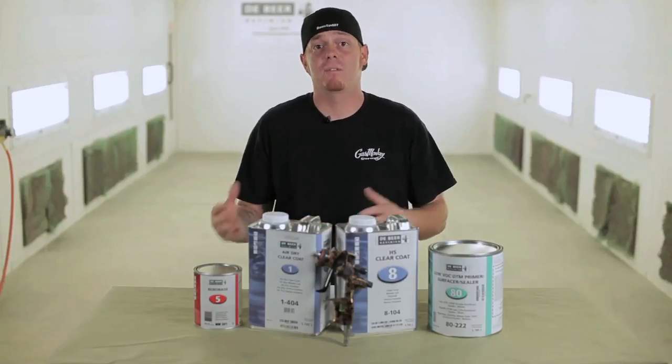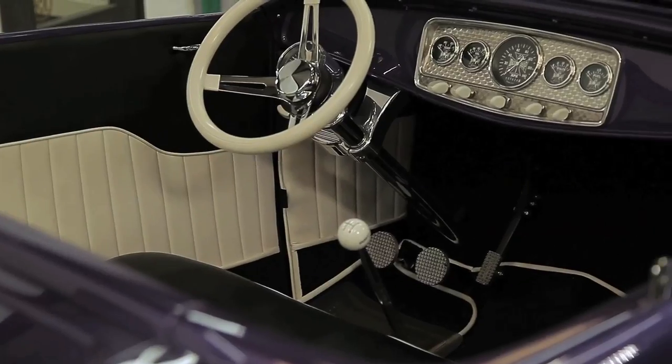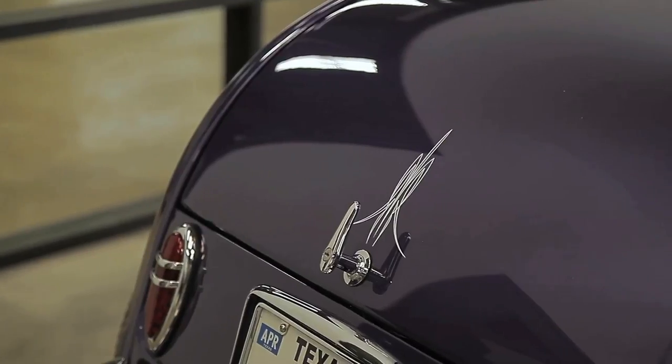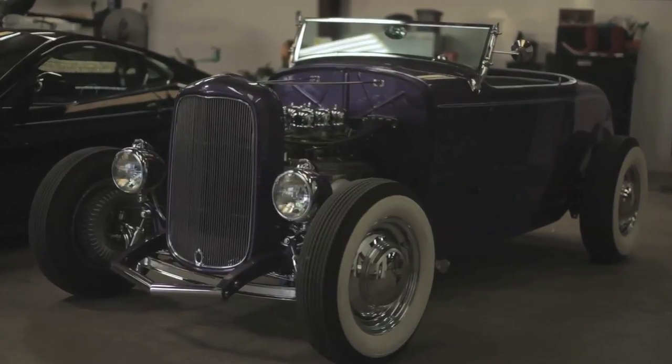We do a lot of old cars, so we have them helping us find the formulas for the old paint codes. A lot of people do the more modern cars and you just type it in the computer and there it is. A lot of stuff we do is from the 30s, 40s, and 50s, and those aren't just readily available with any paint line. So Valspar helps us out, gets the right color every time, matches and flows out, works perfect.